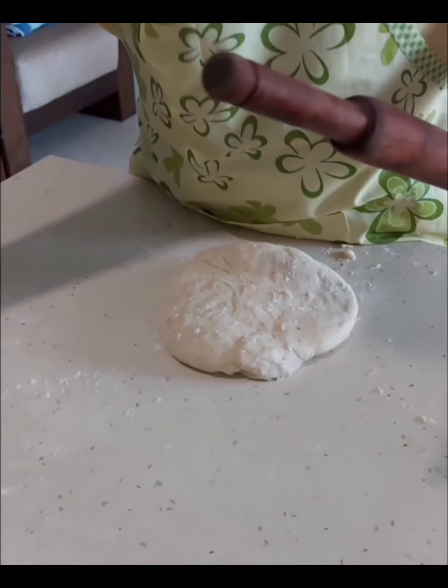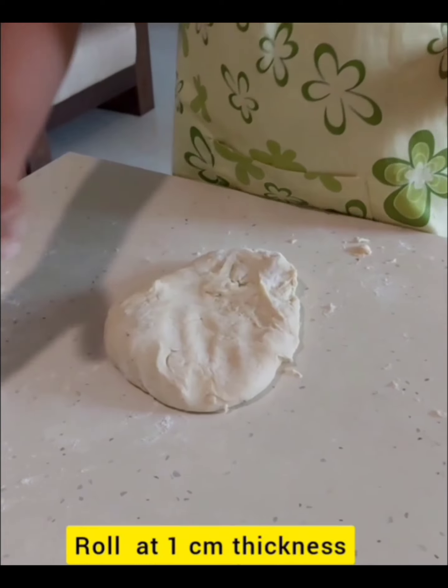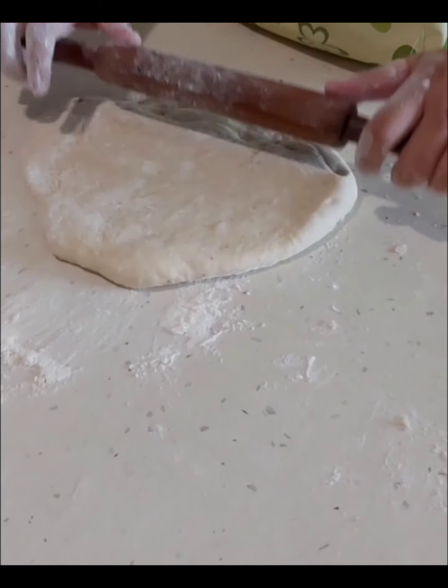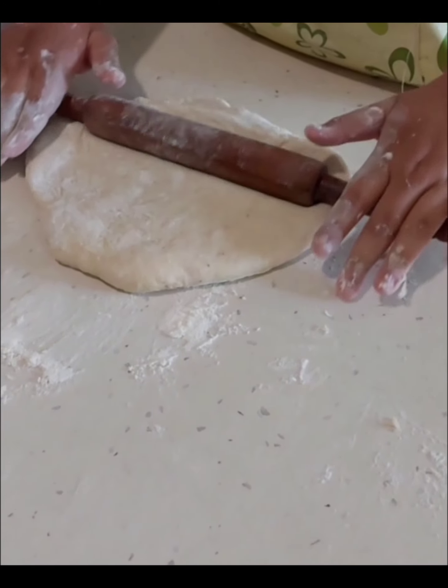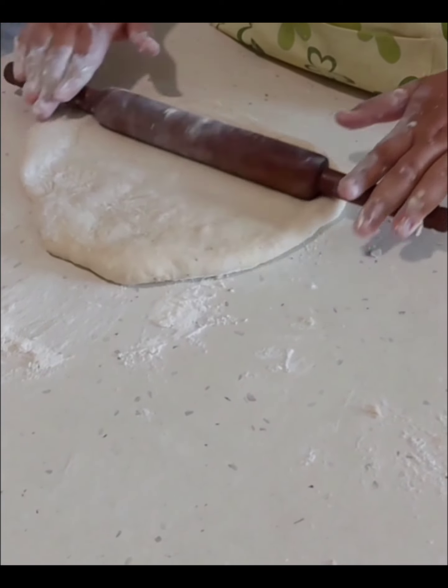Down, down. Turn it. Turn the dough. Dip it in this flour. Put it directly on the flour. Now, don't apply pressure. Slowly, slowly. And it has to be equal.